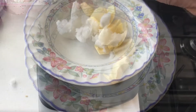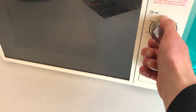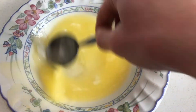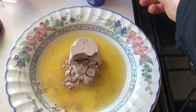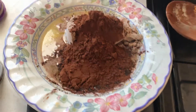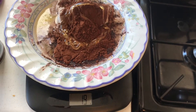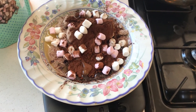So we've got about 30 grams of butter, about 50 grams of coconut oil, two scoops of chocolate whey protein — it's quite a heaped one — about 40 grams of cocoa powder, and 30 grams of honey.